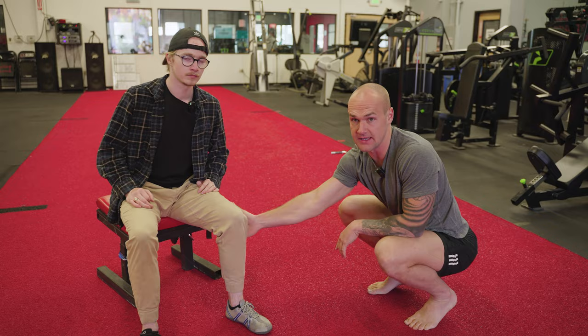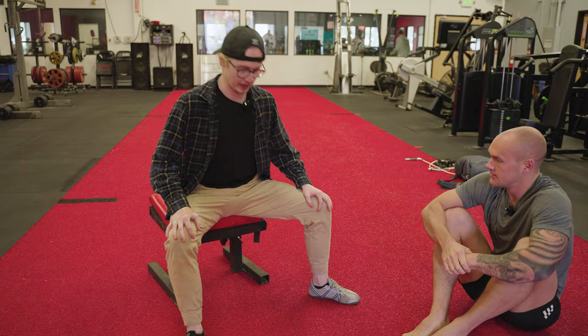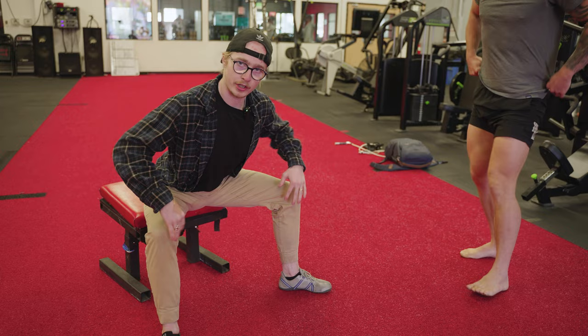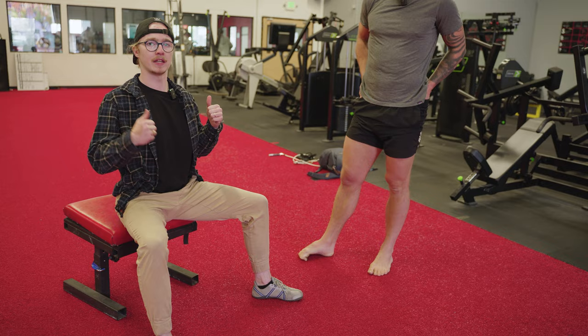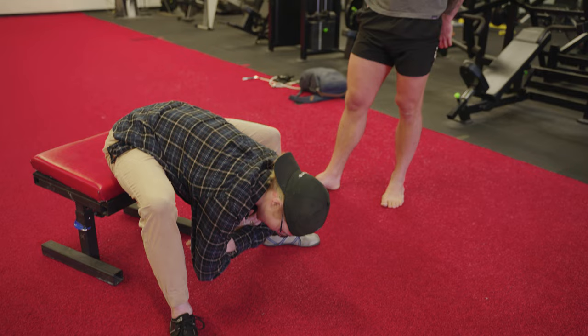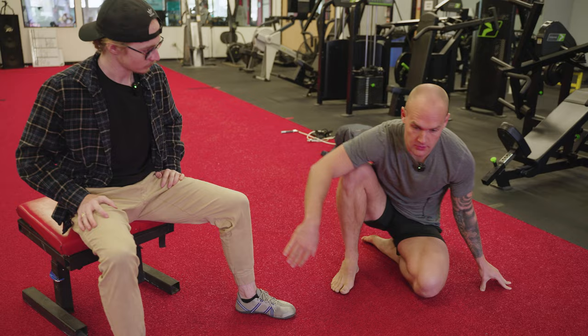For hip mobility, sit on a low box, spread your legs, grow as tall as you possibly can, and hinge forward. You'll feel a stretch through the adductors and possibly into the glutes — both are good. Find that deep stretch, then lift yourself out. You can do it for reps or hang at the bottom, and if your back is uninjured you can relax and sink into the stretch to gain hip range of motion.